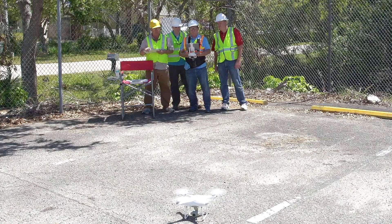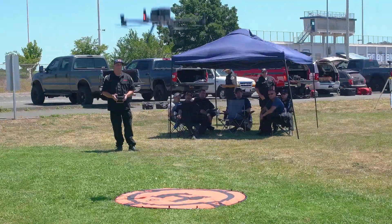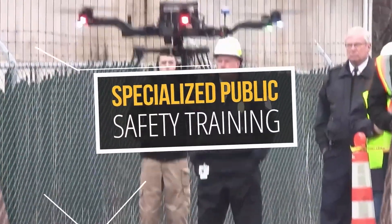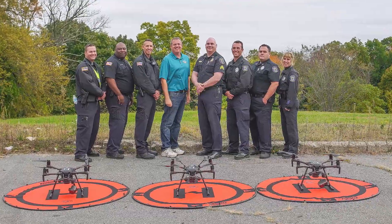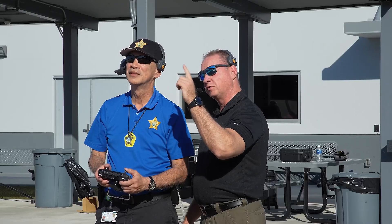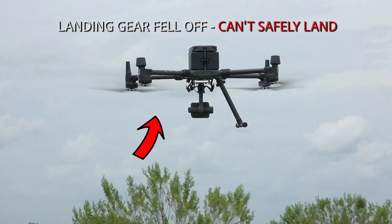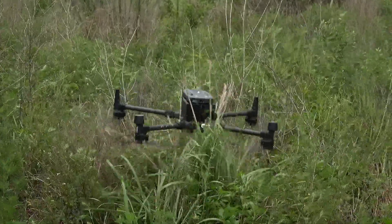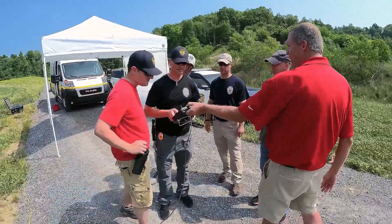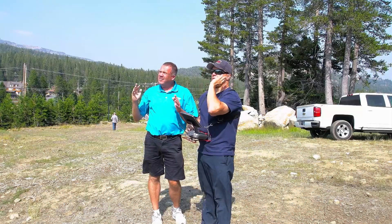The program depends on who's in the group and what they want to do, and they are completely customizable. We also offer everything from one-day introduction classes to seven-day train-the-trainer programs tailored to your specific needs. What sets us apart is that we teach you how to fly manually without any automation so you're prepared to respond to the worst situation a pilot can experience. Steel City Drones offers small groups of up to six participants per instructor so each student gets sufficient one-on-one instruction.